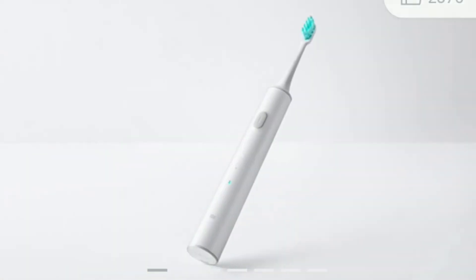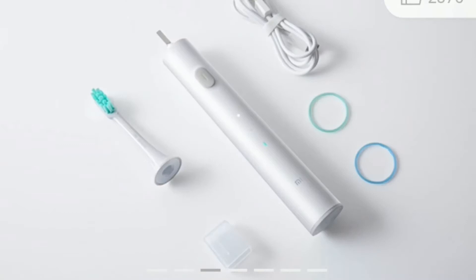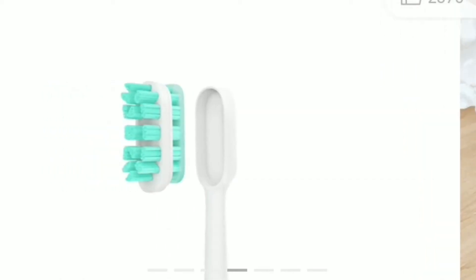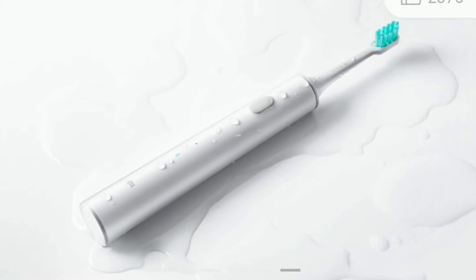Mi Electric Toothbrush T300 is powered by a magnetic levitation sonic motor, which uses ultrasonic technology to produce 31,000 vibrations per minute for deep cleaning. The brush includes a metal-free head, DuPont Tynex clean antimicrobial high-quality bristles, and an IPX7 water resistance rating.